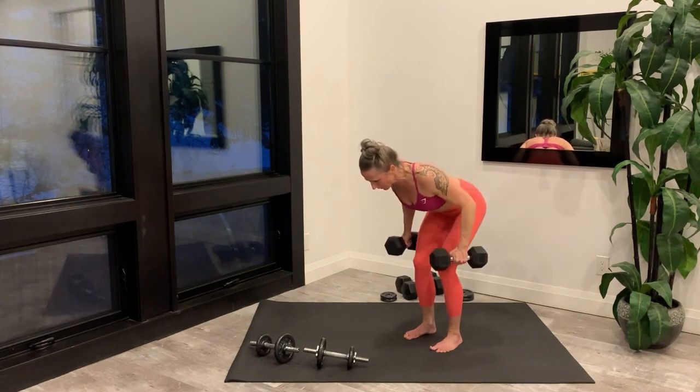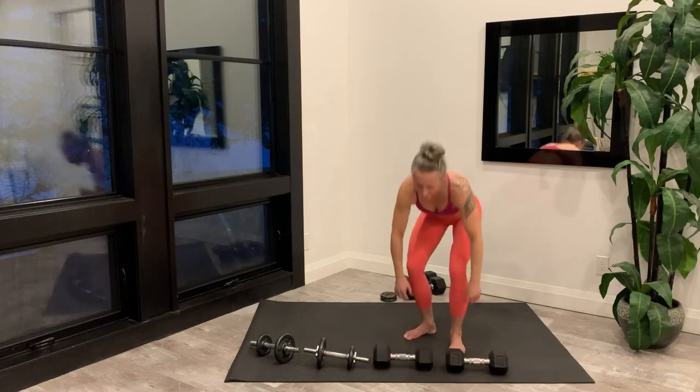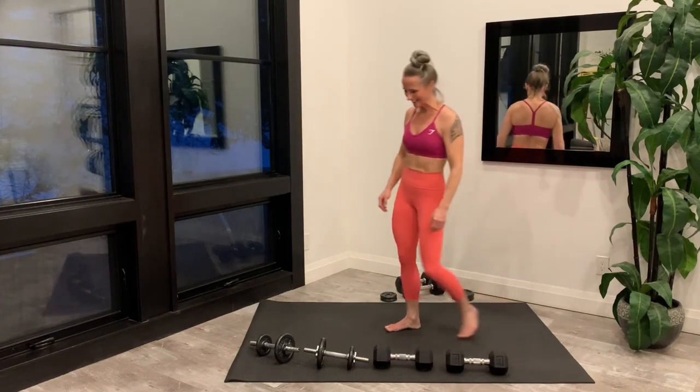Last rep and set your weights down. Move them off to the side, setting up for the wide curl.